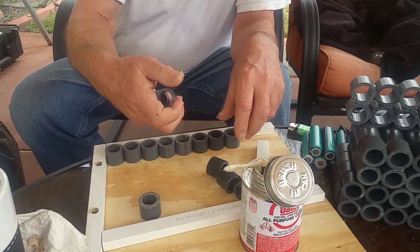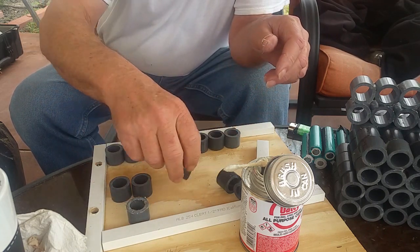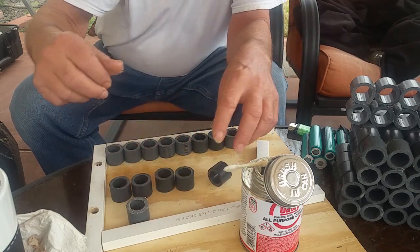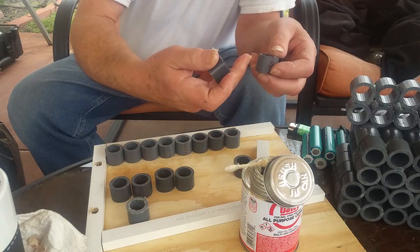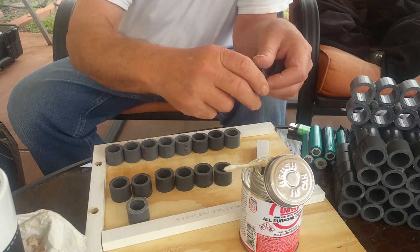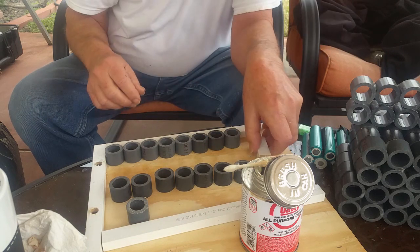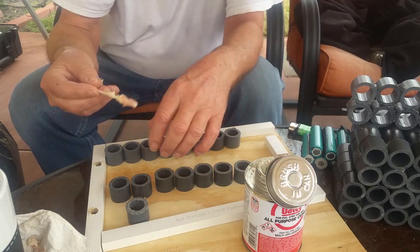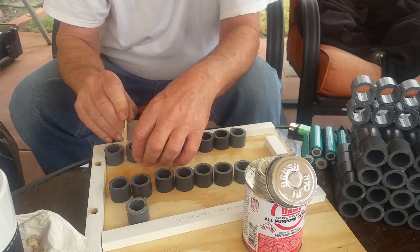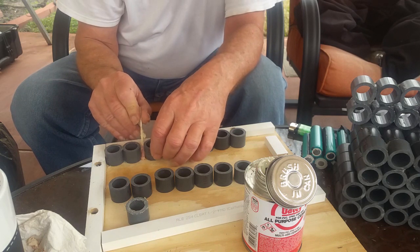This next step is gluing all these three-quarter inch long pieces of pipe together. I'm gluing them together in two-by-ten pieces — two wide by ten long — and eventually I'll have to glue those pieces together. But to save myself trouble in the router, I'm making these two rows of ten.